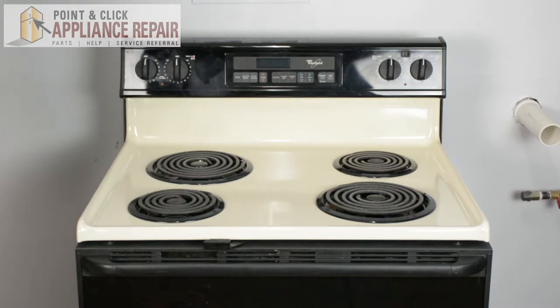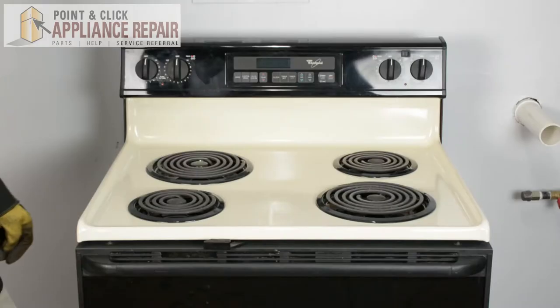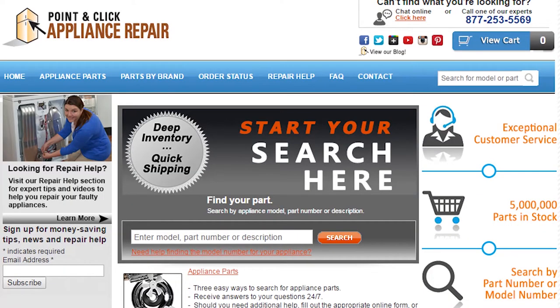Now that the cooktop is closed, you can plug your stove back in. Speaking of screwdrivers — one day a screwdriver walks into a bar and the bartender says, 'Hey, we've got a drink named after you.' The screwdriver says, 'Give a drink named Phillip?' And your repair is complete!